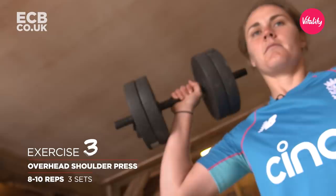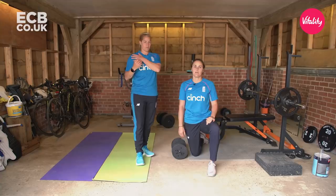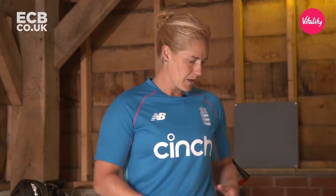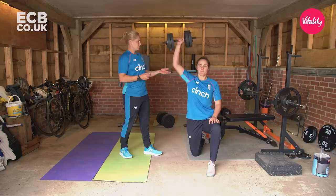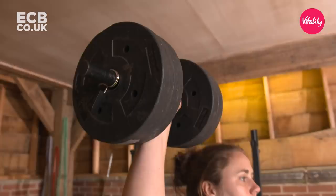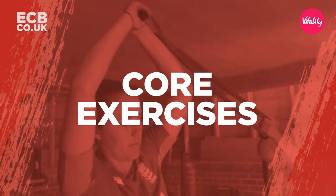Here's an overhead shoulder press. While we're doing cricket, we want to keep going with the strength and conditioning we need for our shoulders so we can throw multiple times a week and bowl loads of overs — getting that conditioning and strength in the shoulder. Technical points: make sure we keep our elbow in line with our shoulder, keeping a vertical back with the tailbone tucked under in a nice strong position. Do about eight to ten reps, three sets.